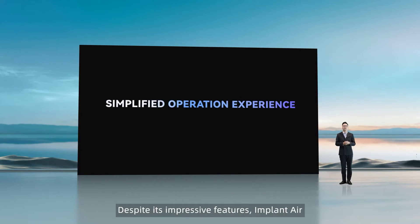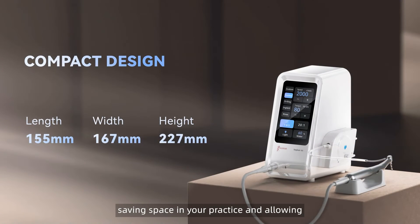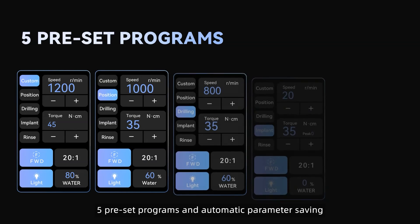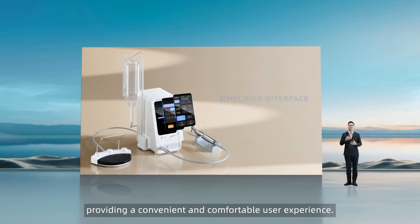Despite its impressive features, ImplantAir is compact and portable, saving space in your practice and allowing for easy transport. The streamlined interface includes 5 preset programs and automatic parameter saving after each operation, providing a convenient and comfortable user experience.